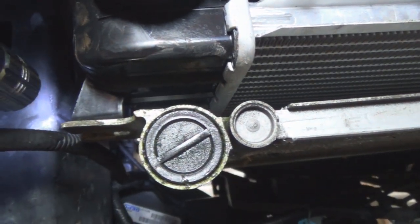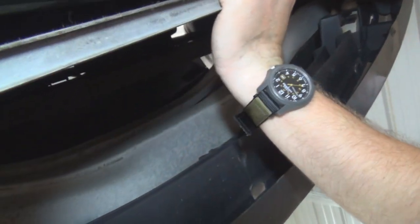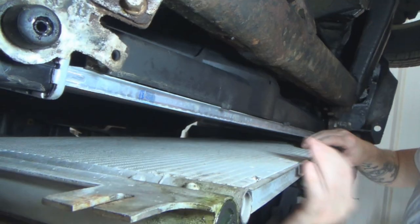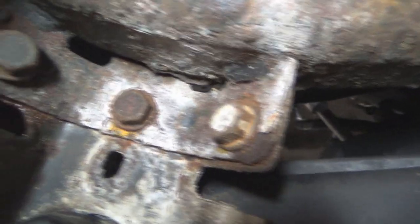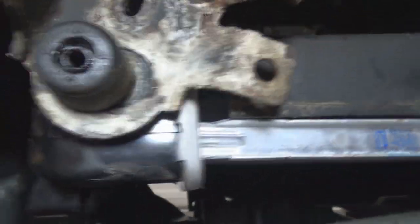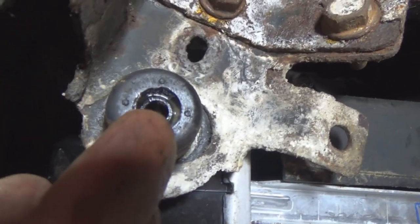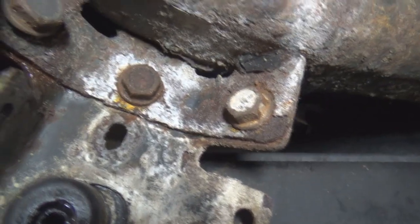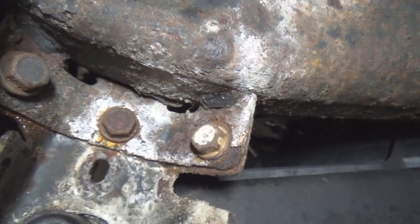Now, right here we have three bolts on each side that hold this tab in place, which holds the bottom of the radiator. The radiator just has a stub that goes down into this rubber mount. We're going to take these three bolts out on each side, and then our radiator will be ready to be removed.